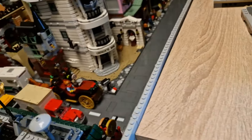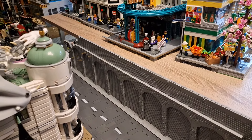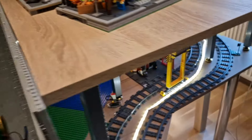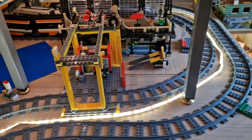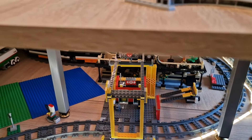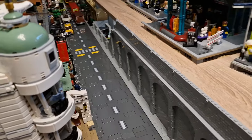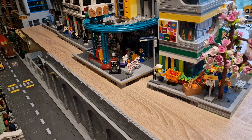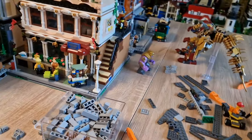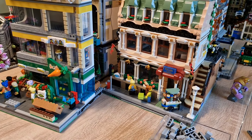I'm really glad I started this project and happy to be working on the city again. Let me know in the comments what you think about this project, the wall, and the train layout — keeping in mind this is the full space I have. In the next video, hopefully the wall will be complete and I'll be arranging the buildings up on the new platform. Thank you for watching, don't forget to press the subscribe button — goodbye guys!